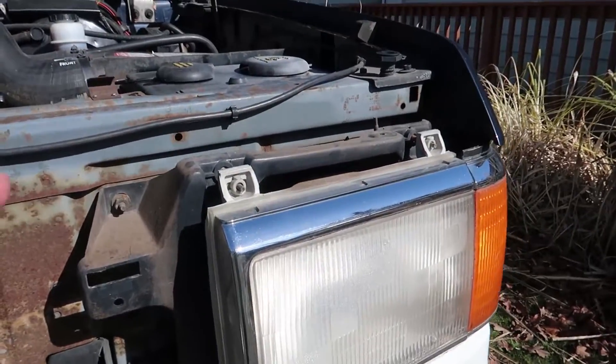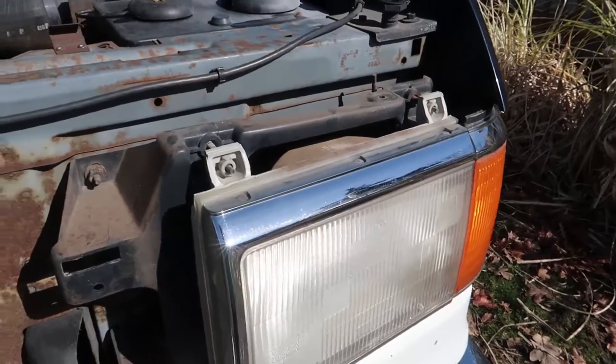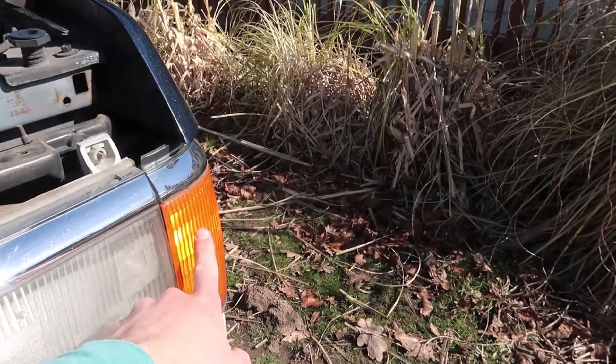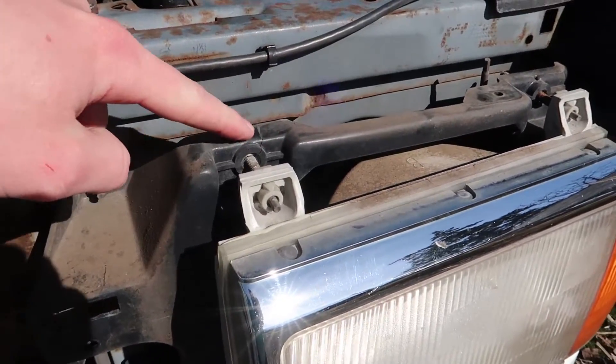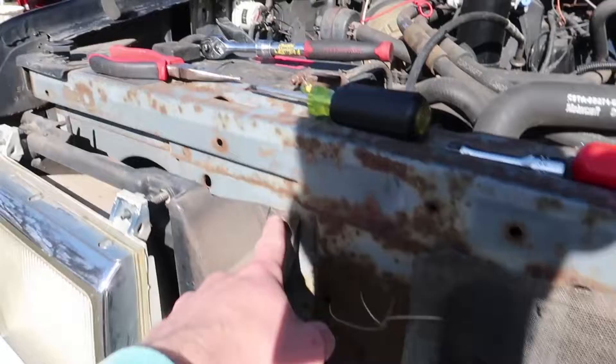And then the headlight assembly — you don't mess with these. These right here adjust the headlights up and down so they aim correctly. I'm not taking this portion. Actually, this portion may just come out with this. But be careful with this kind of stuff because it's old 80s plastic and it cracks pretty easy. There's a crack there and it's busted over here right there.